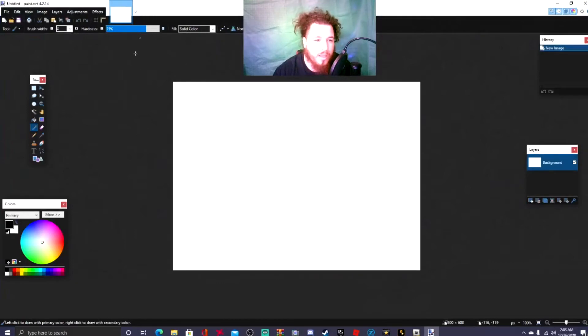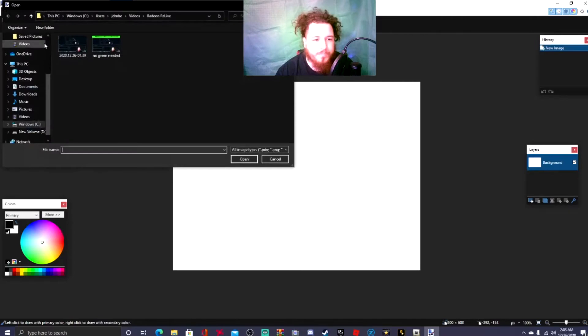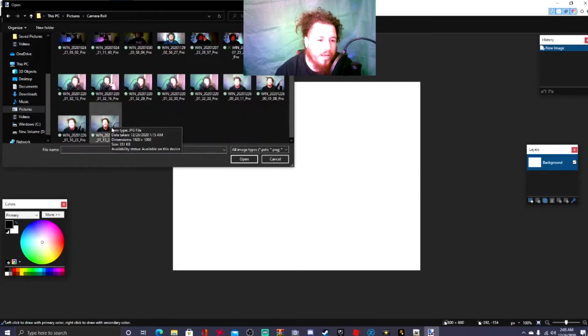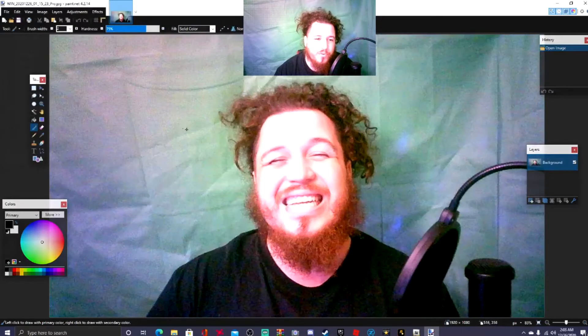Remember that image we took in the webcam? We're gonna be using that image right now. You're gonna go to this small folder where it says 'Open,' hit open, and look for that image. Mine is in camera roll — and there it is, that funny looking picture of your boy Gamer Benny.